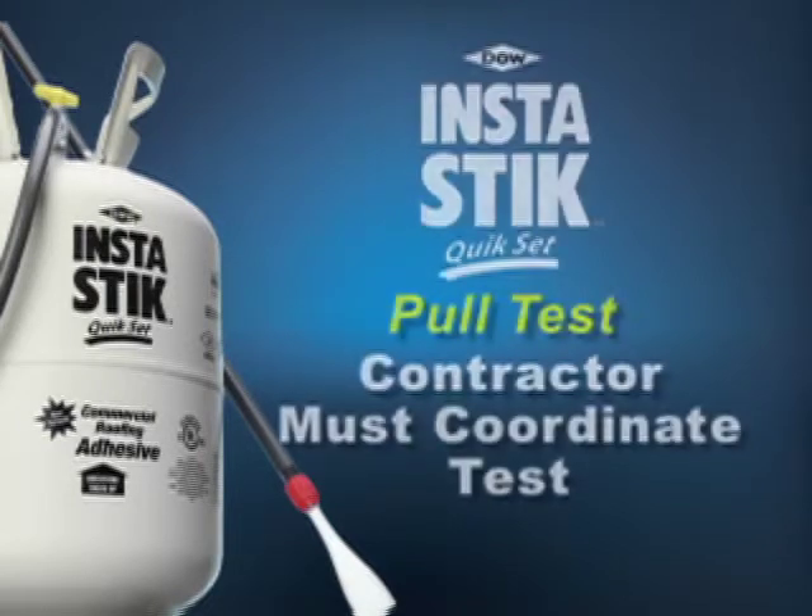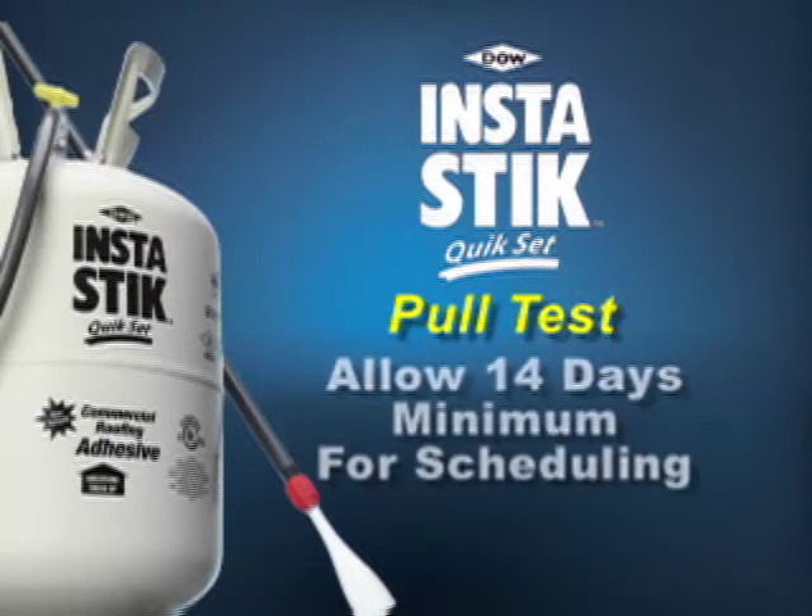It is the contractor's responsibility to contact an InstaStick QuickSet representative or Dow's Roofing Technical Support Team to coordinate the commencement of the project and pull test. Please allow a minimum of 14 days for scheduling a pull test.